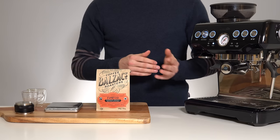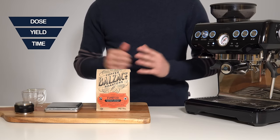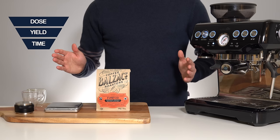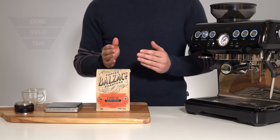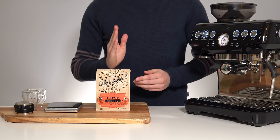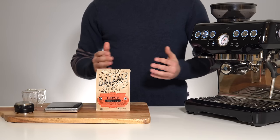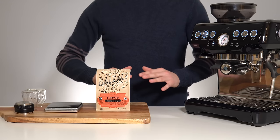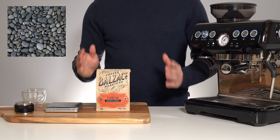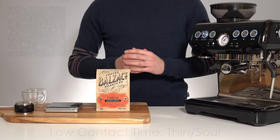Finally, we come to grind size, which impacts the shot time. This is the final pillar of dialing in espresso. Brew ratio has a very large impact on overall shot flavor, making it our macro adjustment, while time will be your final micro adjustment. The average espresso pull runs from 20 to 32 seconds — a big range. Start in the middle at 25 seconds to reach your desired yield, then adjust grind size up and down from there. A very coarse grind is like a box of pebbles — water passes through very quickly, contact time is too low, and the resulting taste will be sour and unpleasant.